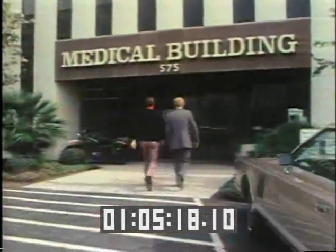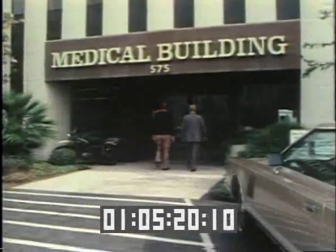In Los Angeles, Tommy John visits the surgeon who treated him, Dr. Frank Jobe.